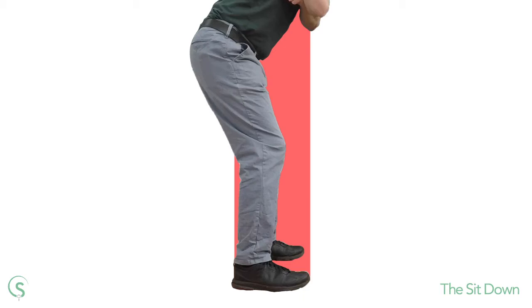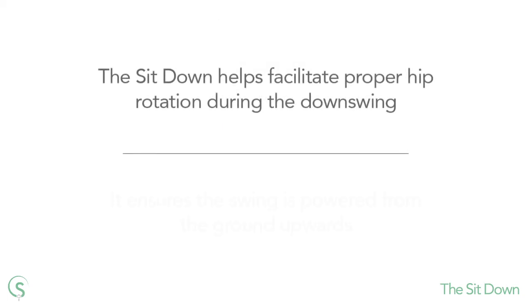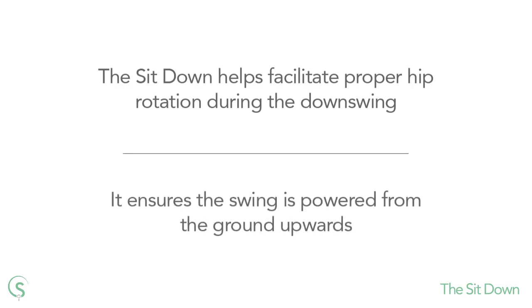So next time you're at the range or watching videos of your own swing, make a note of what your knees are doing during the downswing. If you're lacking in power and the arms are out-racing the body during the downswing, the sit-down is a great fix. It can help you rotate your hips with speed and initiate the downswing with the pivoting body.